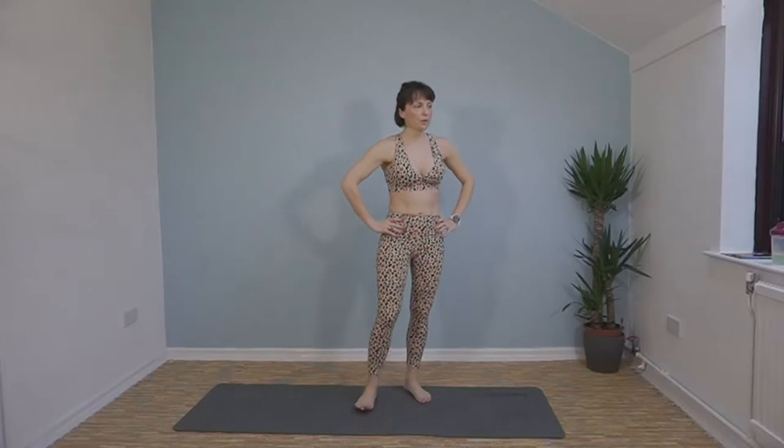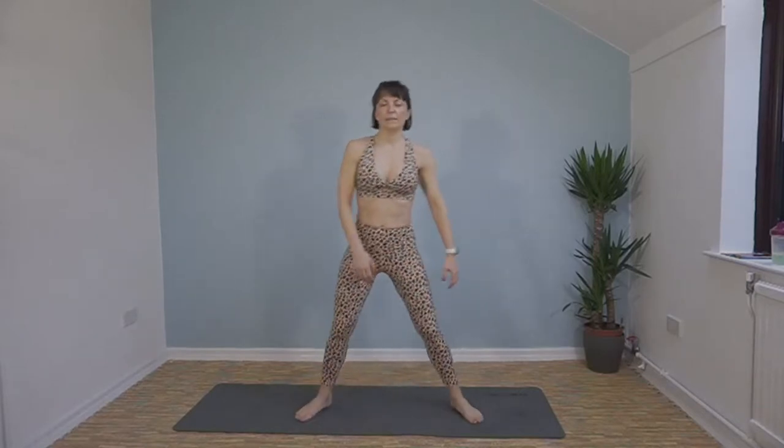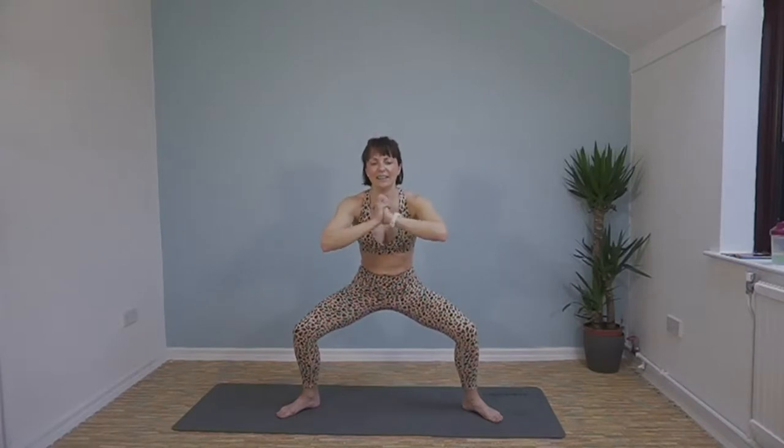Amazing — our final hold is in that sumo squat position. Give your legs a bit of a shake out, then come to the bottom of that squat and hold it. Only 30 seconds and then we're done! Keep it going — 15 seconds left. Come on — 5, 4, 3, 2, 1 — shake your legs out! Well done everybody, incredible effort!